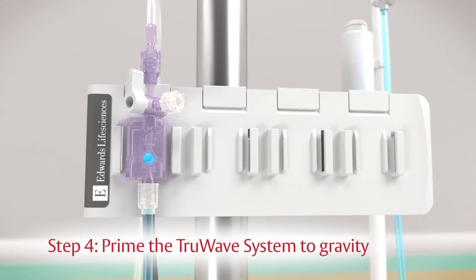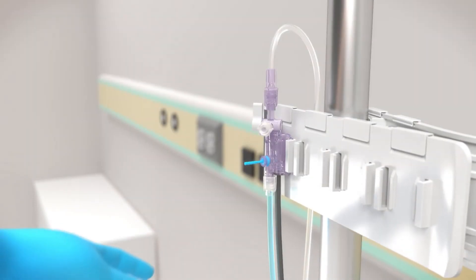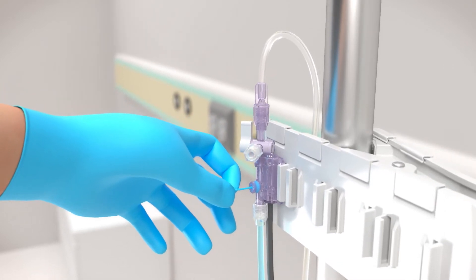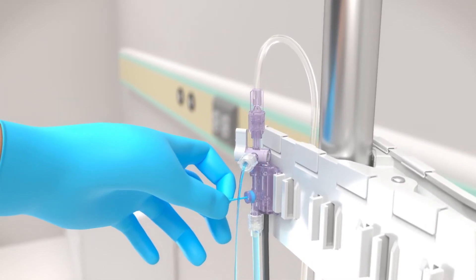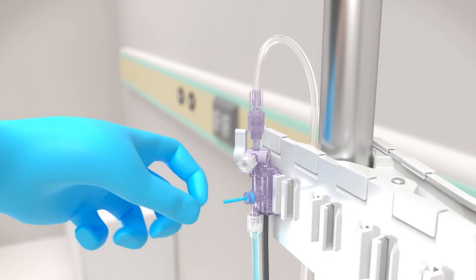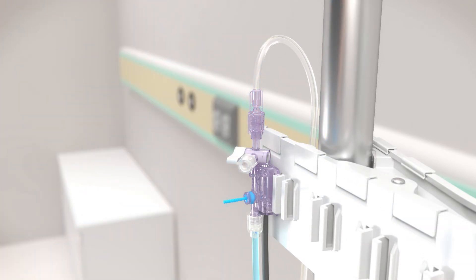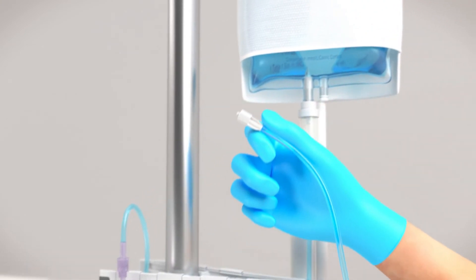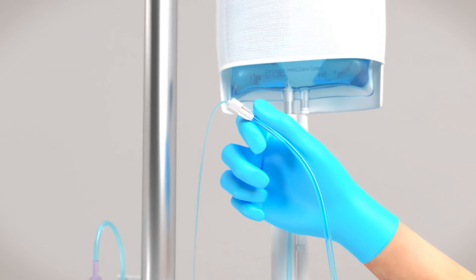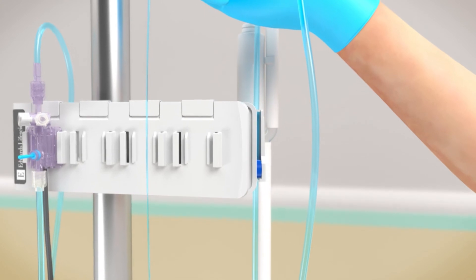Step 4: prime the TruWave system to gravity to avoid micro bubbles in the line. Pull the snap tab flush device to deliver the flush solution through the TruWave transducer and out through the vent port's vented cap. Remove all air bubbles. Close the vent port by turning the stopcock toward the cap. Holding the pressure tubing in an upright 45-degree angle, pull the snap tab to flush the remaining part of the line through the end of the tubing. Visually inspect the line to ensure that all air bubbles are removed.